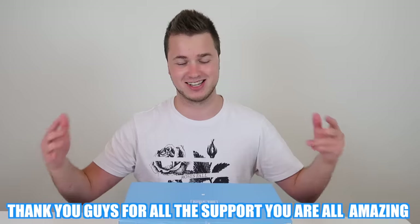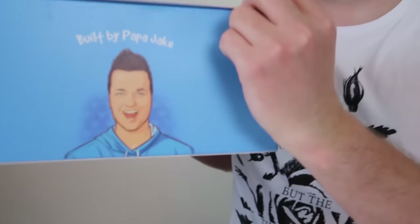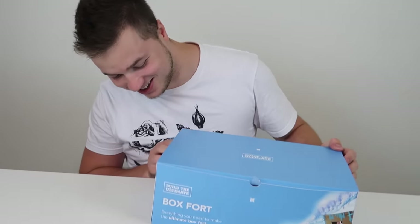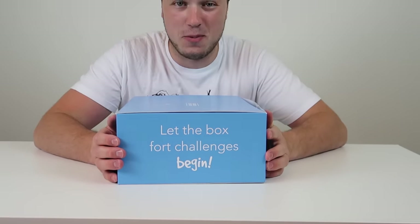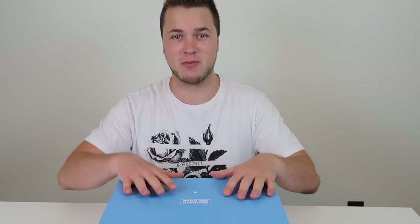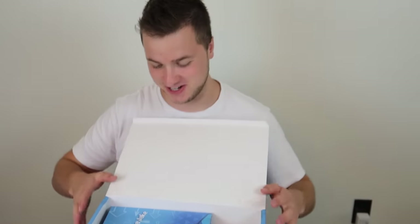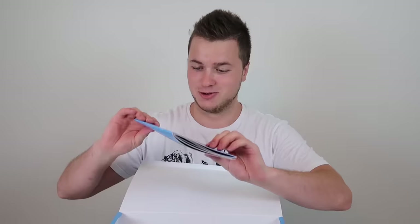Before we start today's video we're gonna be using the kit in today's box fort build, but I want to do a little unboxing and show you guys what comes inside. This is the box - it says 'Built by Papa Jake' on the side. Dude, I love this, looks so sick. Let the box fort building begin! So once you get your kit it'll be a little bit different - this is a demo kit for us. So it opens up like this. Oh my god! This is the official Built by Papa Jake pamphlet.